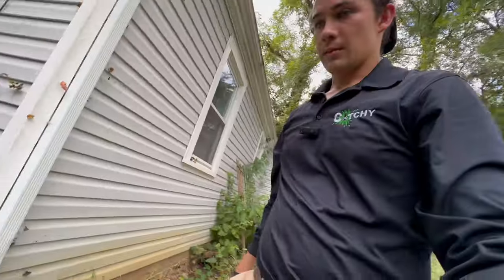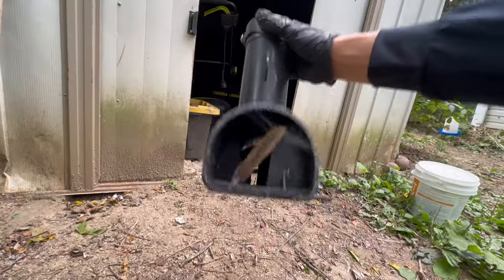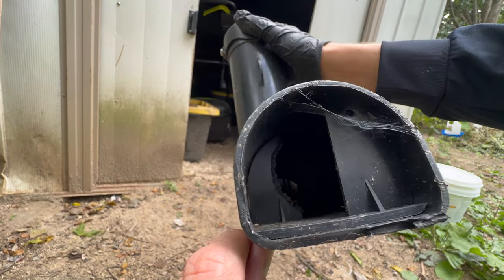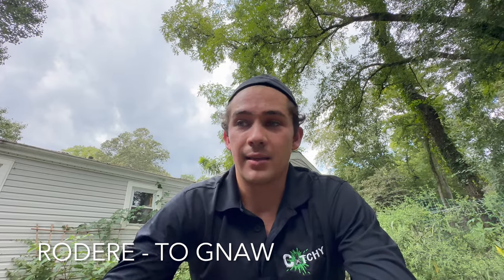We'll grab another station and set it over here right next to this very active area, and then one last station we're going to set over by the chicken food. This is a JT Eaton top loader trap I used last time — see how it's curved on this side? That curve is from the rats gnawing on the station; it used to be straight and they just completely chewed that little semi-circle into it. Rats and mice are always gnawing and chewing on things whether it's food or not. The term 'rodent' actually comes from a Latin word meaning to gnaw or chew, so rodents are always chewing on things — that's why they can be such a big problem especially when they get inside your house and chew on wires. That's it — thank you guys so much for watching. Let me know if you have any questions about how I did this rat service and I will see you guys again very soon. Peace.